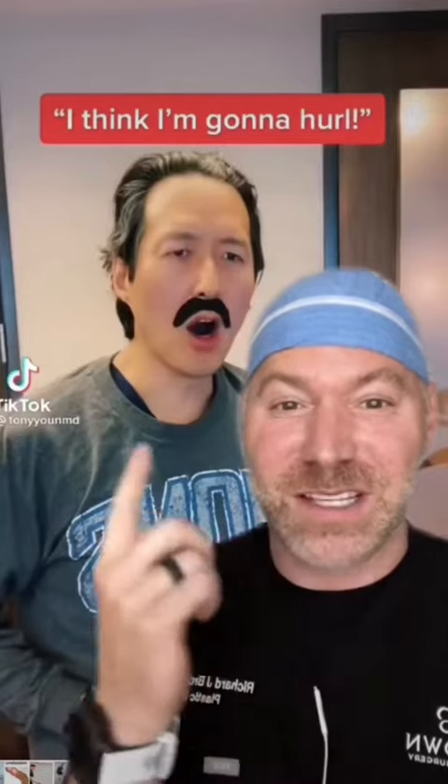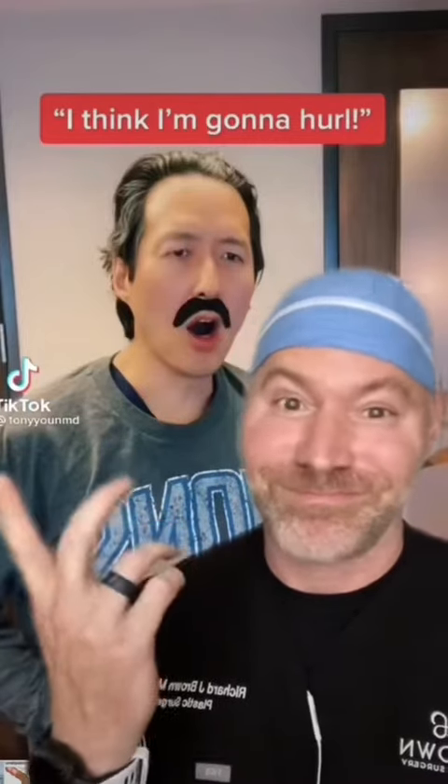If you're looking for someone like Dr. Tony Yoon to help, Godspeed.